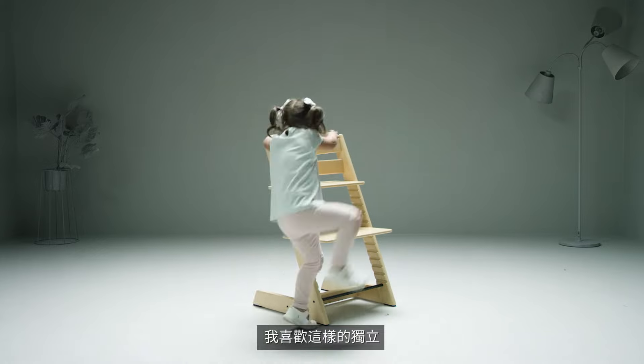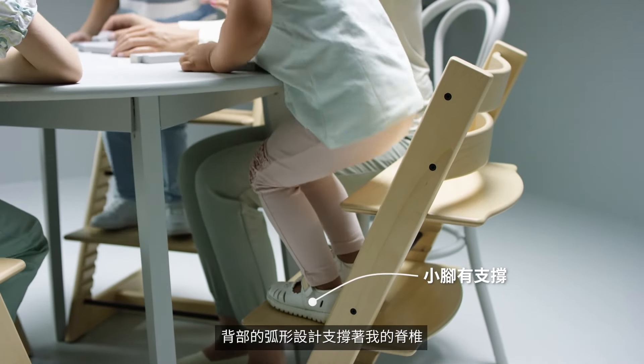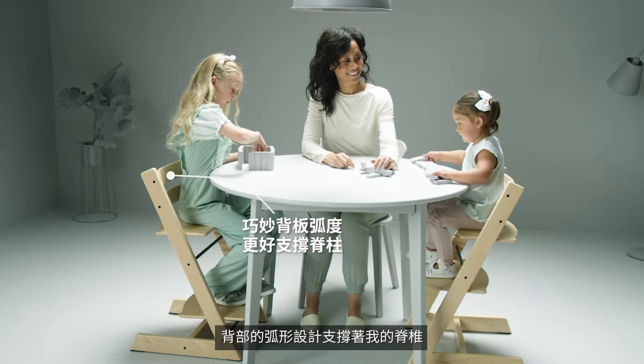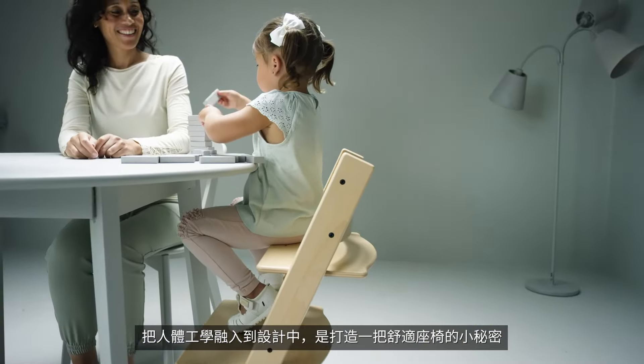I love the independence this gives me. The foot rest supports my feet while the curved back rail supports my spine. Good ergonomics are the secret of a comfortable seat.